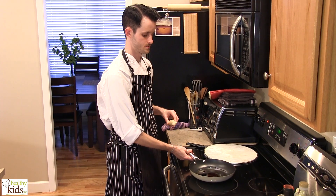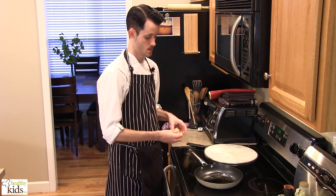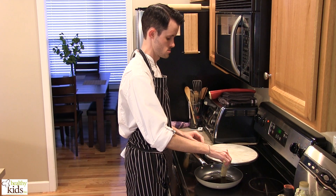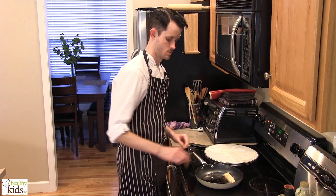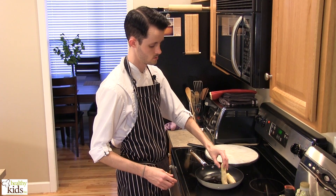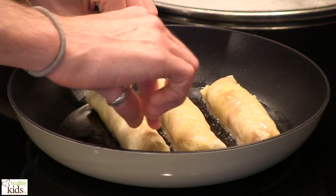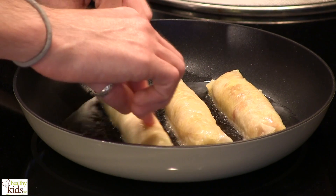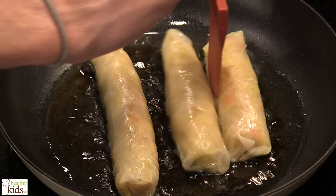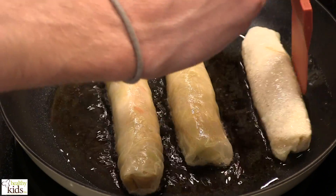At this point we're ready to begin frying our spring rolls. Carefully lay these into the oil. The oil should come up a little ways on your rolls, but they should not be completely submerged.